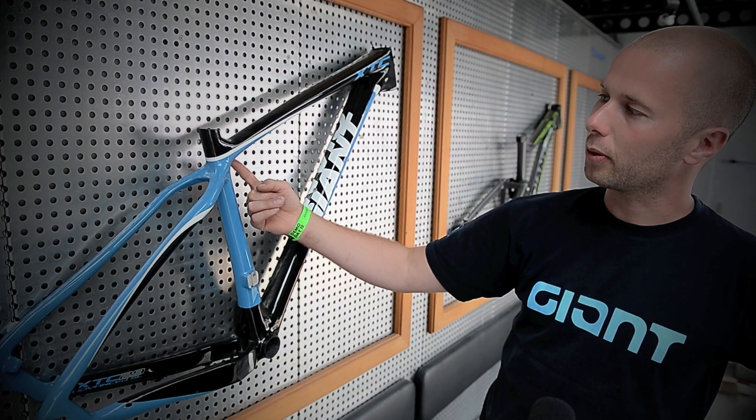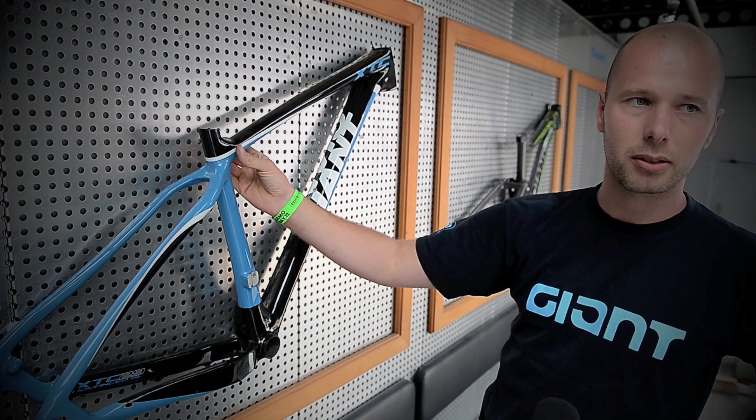The key features are internal cable routing and a new clamping for the seat post. It's very clean — you don't see it. Here from under, you can fix the seat post.